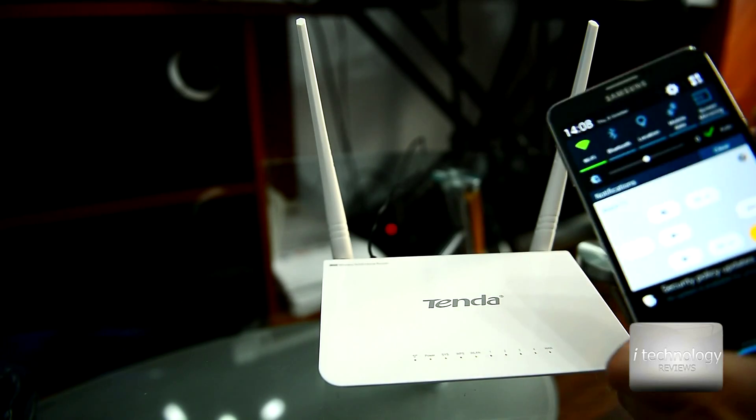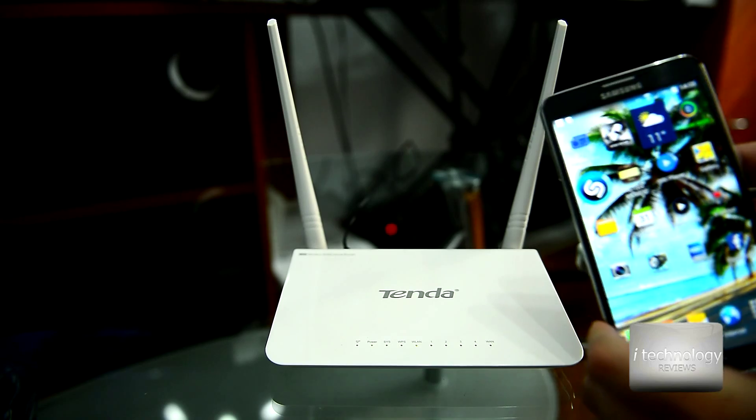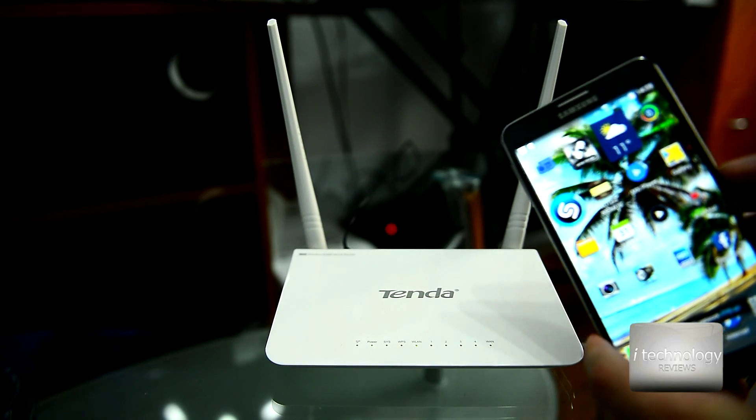Let's configure this router. For example, I want to use it as a wireless extender.